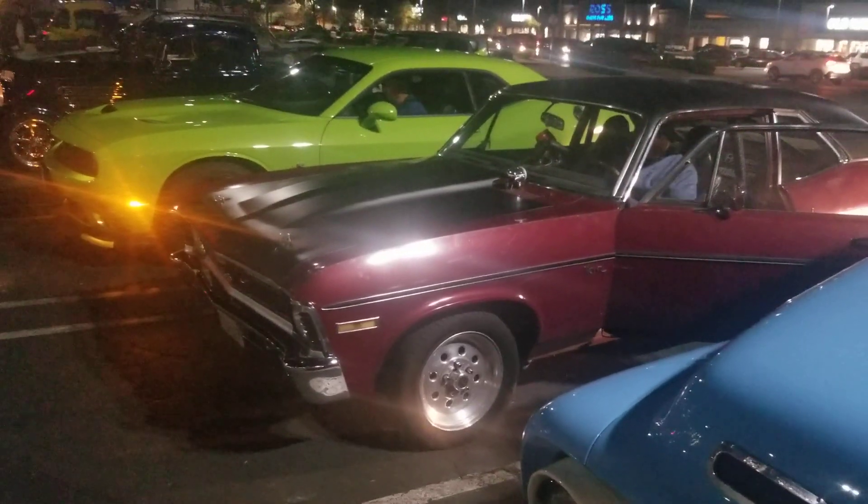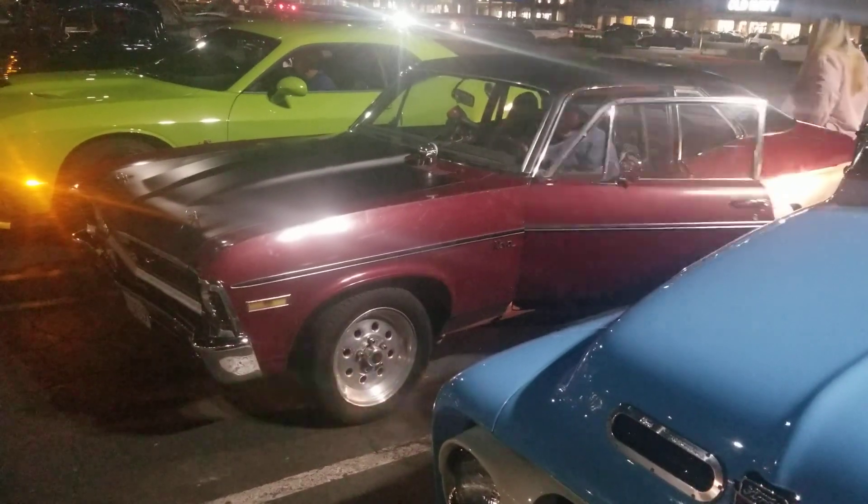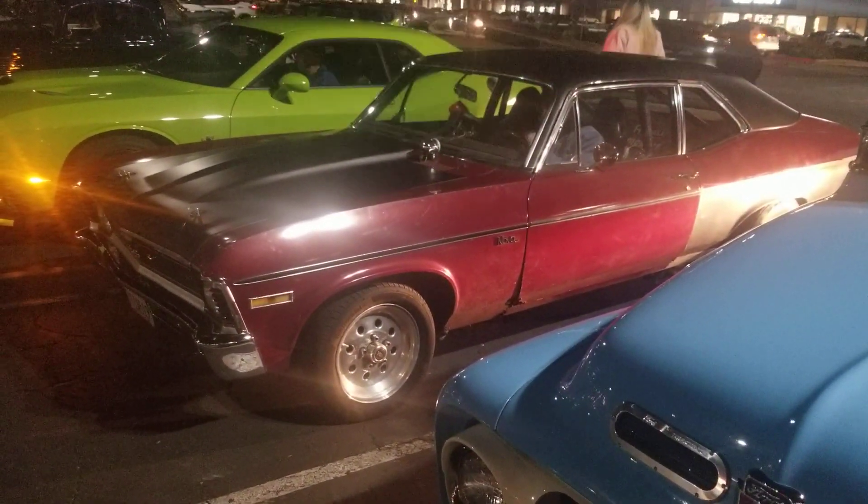And this has a turbocharged 6-liter LS... LS4? I don't remember.